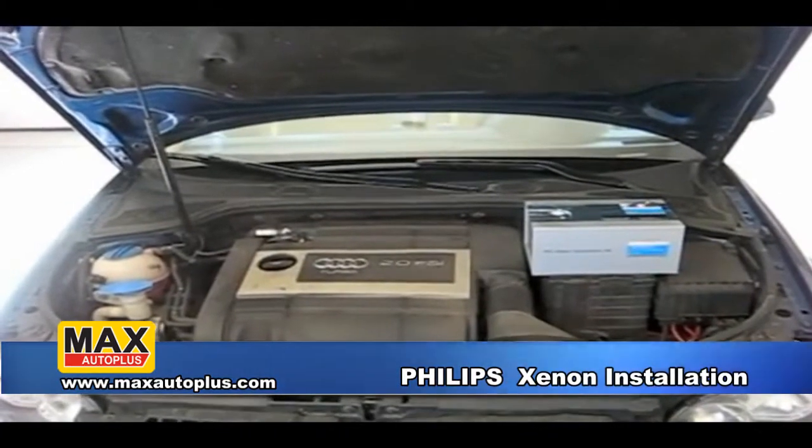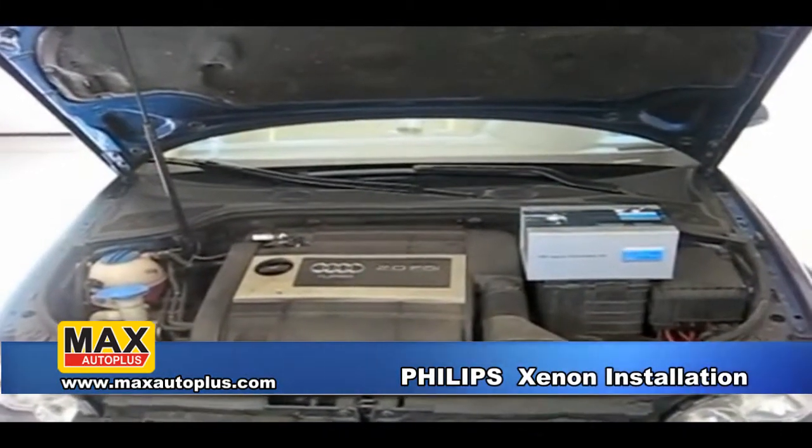We're installing a Philips HID kit, H11, and this will be the procedure for the installation of this.